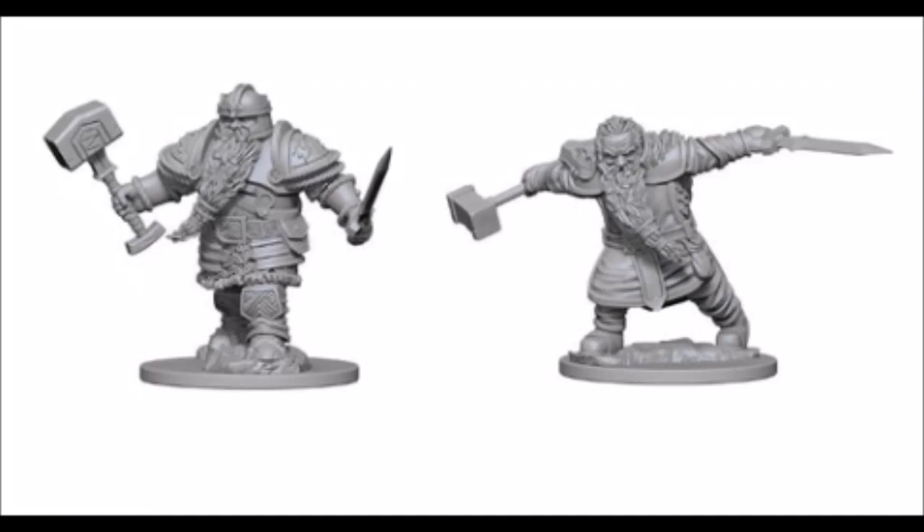Welcome back everybody. Today we are looking at an unboxing of my painted WizKids Male Dwarf Fighter. This was actually probably one of the first WizKids that I purchased, being a big Dwarven fan of the Lord of the Rings variety.